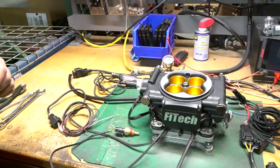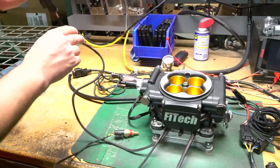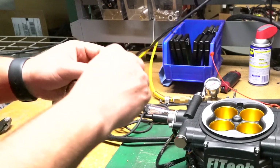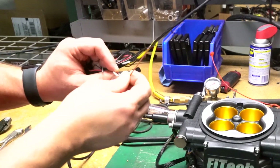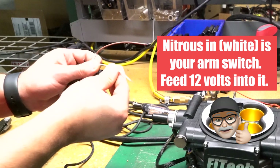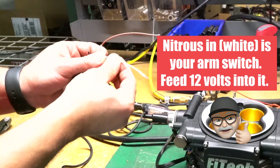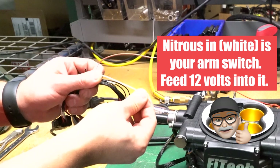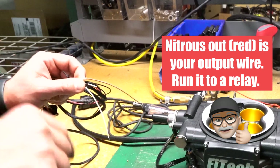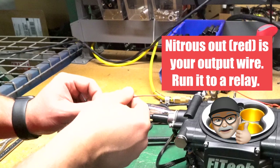We have our GO EFI 8 power adder hooked up, got our nitrous connection hooked up — it's also in the box — and there are two special wires we want to focus on: nitrous in and nitrous out. Nitrous in is our arm switch; if you have a switch on the dash that you want to flick to arm the whole system, you feed 12 volts into it. Nitrous out is the output wire that runs to a relay to trigger the solenoids for the nitrous.